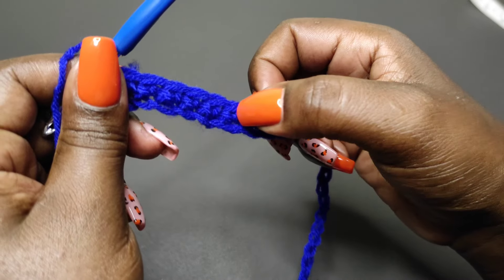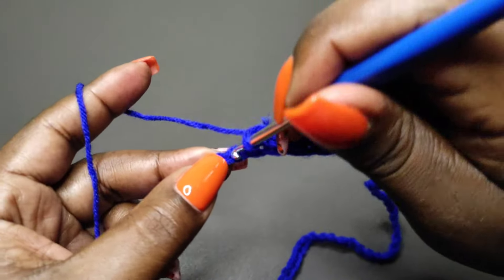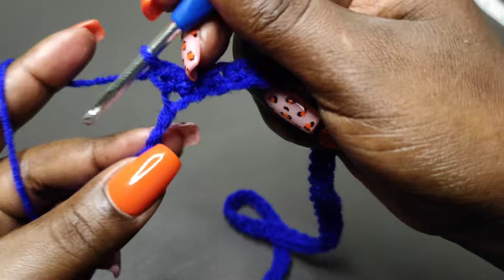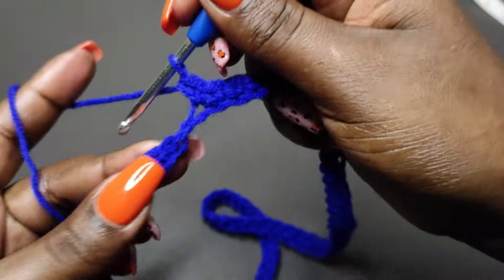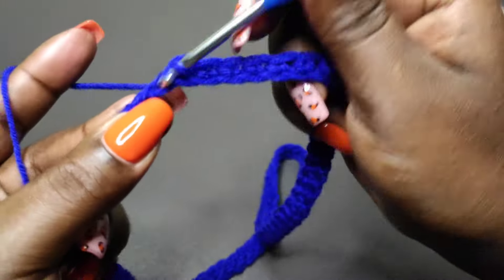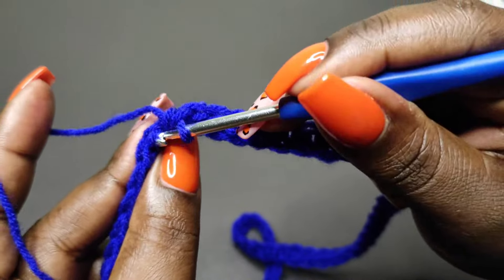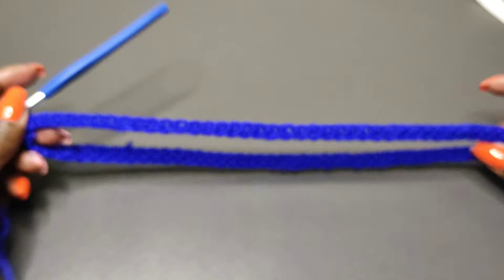So this is one, two, three, four, five, six, seven, eight, nine — I'll keep going and I'll meet you at the end of row one. I'm coming towards the end of the row and I'm just placing single crochets into the remaining stitches. Then to complete the row, we're going to do a slip stitch on top of the very first single crochet that we did. And we are done with row one.